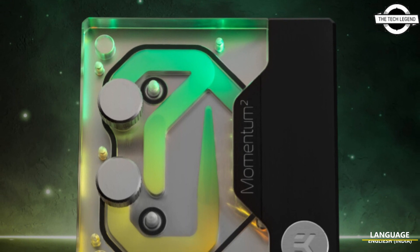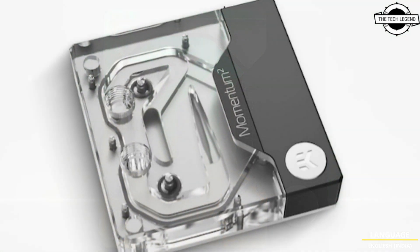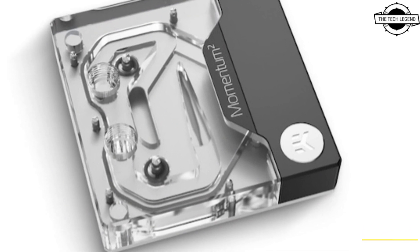Hello friends, welcome to the Techly Zen channel. Today I will talk about the EK Rockstrix Z791 Mini ITX Quantum Monoblock.